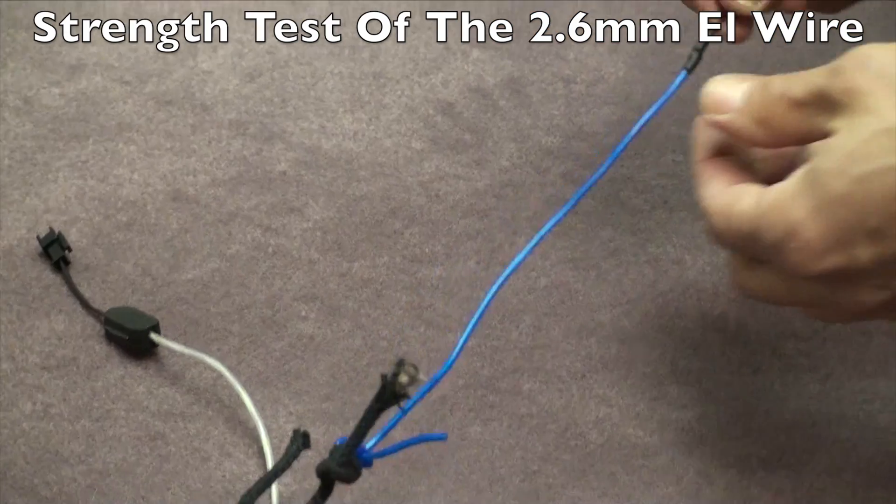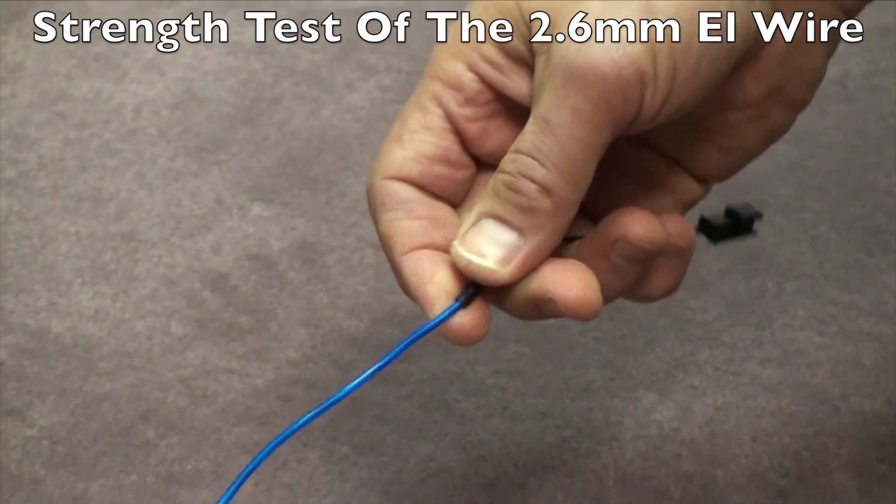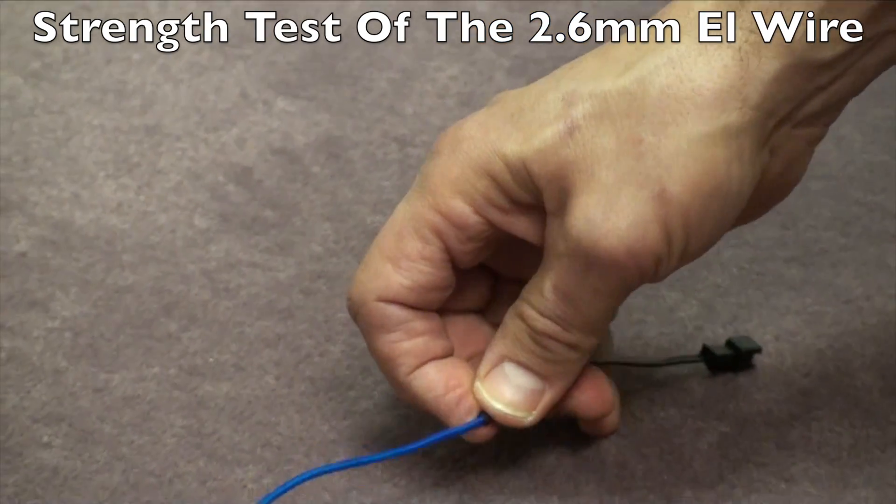If you're out in the field and you break the solder connection — something pulls or gives — you can't repair it because you don't have the soldering iron and all the tools there.